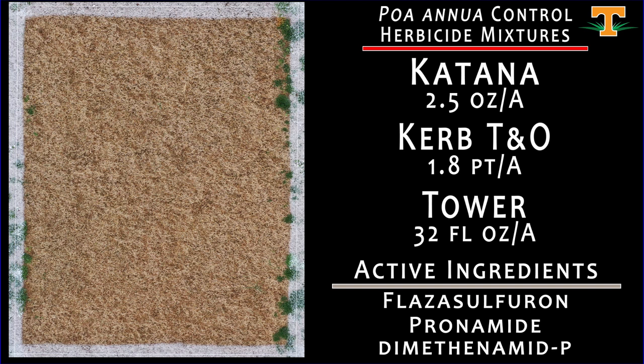This is another zone defense concept. We're taking Katana and Curb as a base and adding Tower to that mixture as well — three modes of action in our tank in order to keep poa annua at bay. The results here speak for themselves: our overall control is excellent.